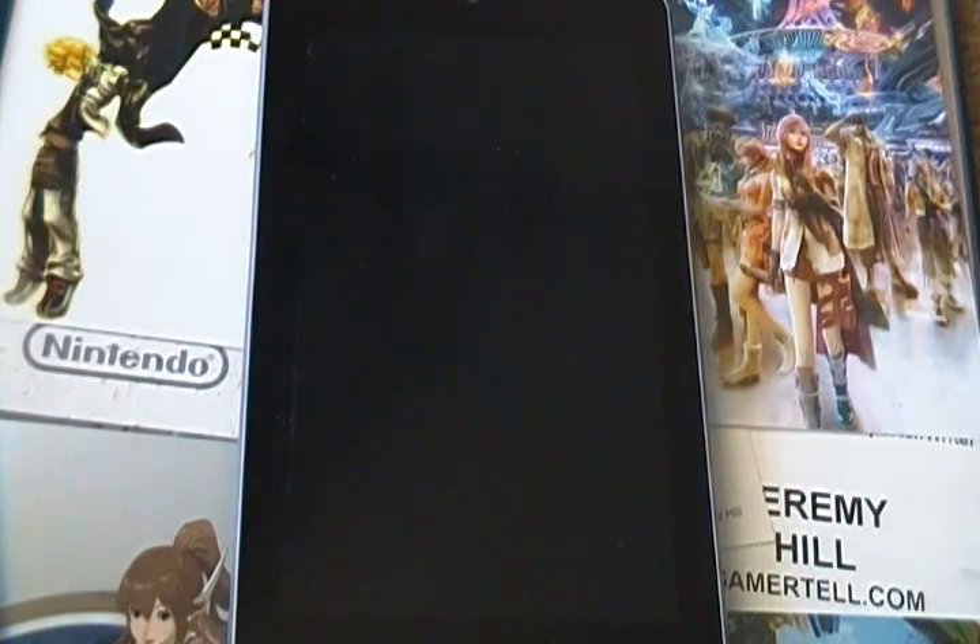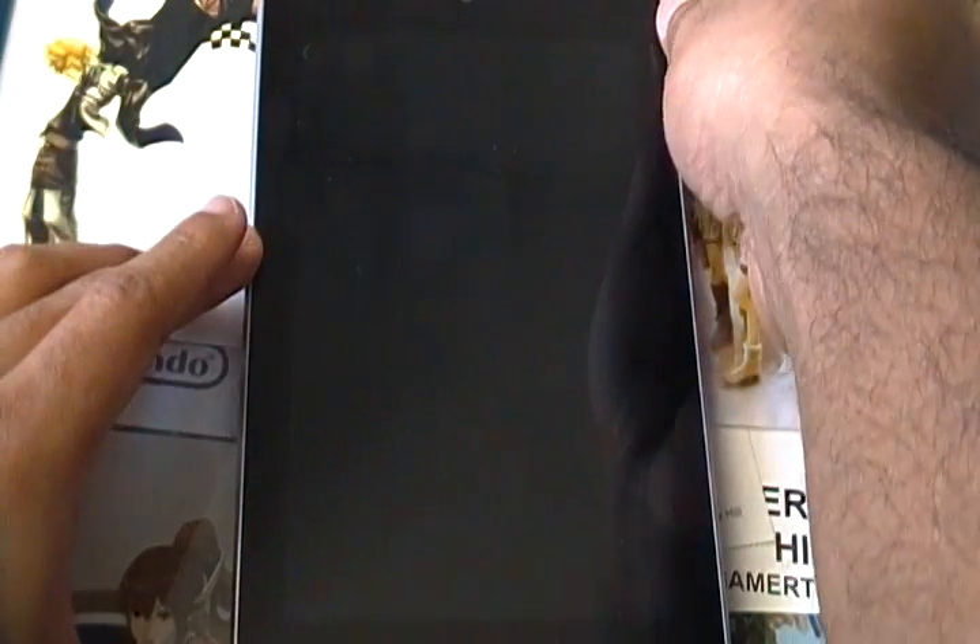Hey everybody, this is Jeremy from Gadgetel and today I want to show you the Android 4.2 update running on my 8GB Nexus 7. This update is not currently rolling out to Nexus 7 devices over the air, but it should be within the next few days or so. If you know how to root your device and download the update from Google directly and install it by flashing it, you can do that as well. But this video is just here to show you the new features you can expect when this update hits you very soon. So let's get started.